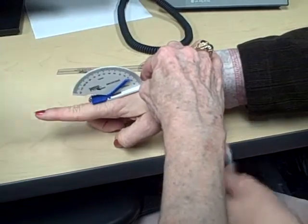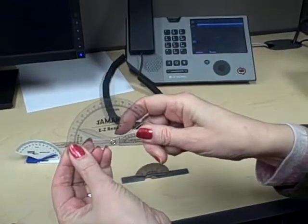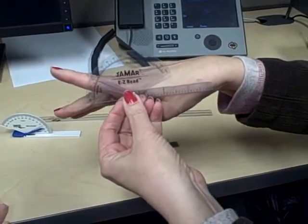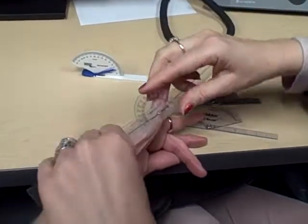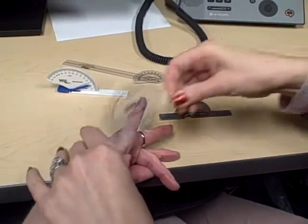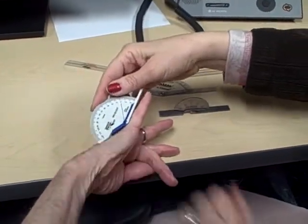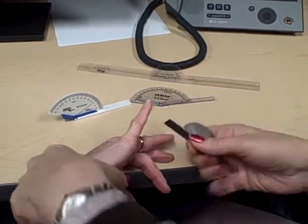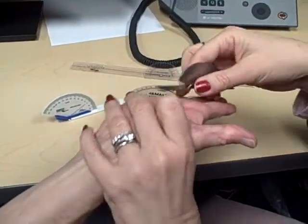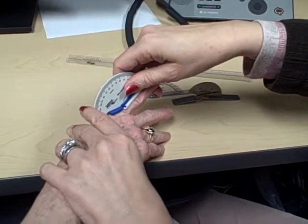With a flat goniometer, it doesn't work on top because the surface is flat — it only works if positioned alongside the finger. If we had some hyperextension at the little finger, you'd have to lay the flat one on the side. But with these cutout goniometers, you can have it right there on top of the finger. If you only have a flat goniometer and want to measure hyperextension, you would have to go from the palmar surface. But when you have these with the cutout, you're able to measure hyperextension from the dorsal surface.